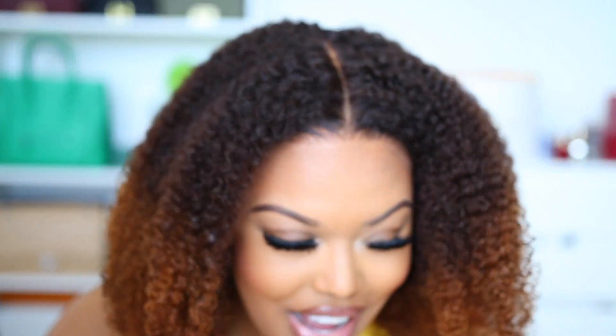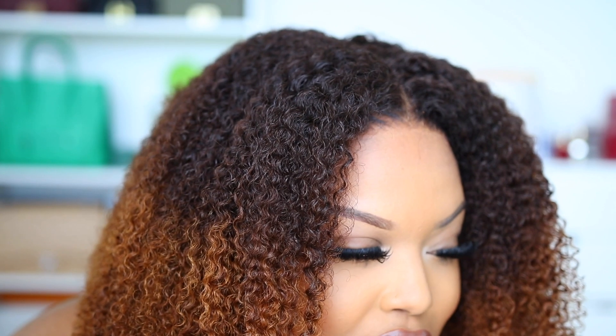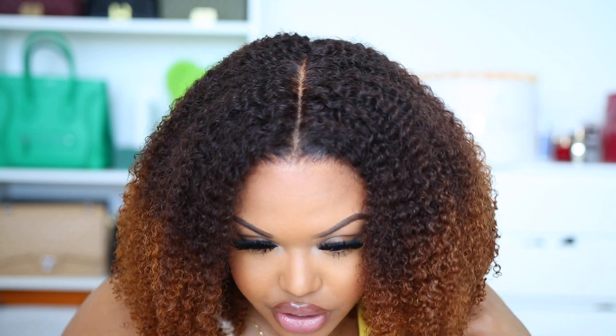Alright y'all, so this is what the wig is looking like done — I'm finished installing it. This wig just reminds me so much of my natural hair texture. This is so beautiful, you guys, and the hairline on this wig just looks so natural. This looks like it's growing out of my scalp. I really like the fact that this wig is actually curly directly from the roots all the way down to the ends. A lot of times when you order a curly wig, the roots are always straight and it starts to get curly about an inch down. I definitely prefer a wig where the curliness starts directly from the roots — that's literally how our natural hair is. If we have curly hair, it's starting from the root, not an inch down, unless your hair is damaged.